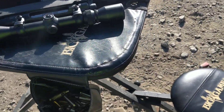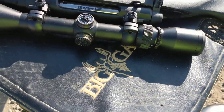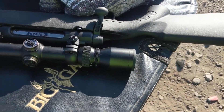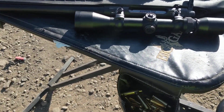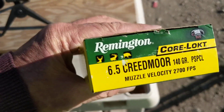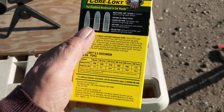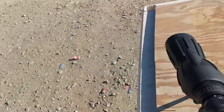I got my Savage Axis XP 6.5 Creedmoor with the stock scope, which I would recommend maybe for a 10-yard pellet gun target. I've spent $20 on buying scopes that are better than this scope, but it's on there so I'm using it. I'm using the Remington Creedmoor 140 grain bullets — the Core-Lokt pointed soft point bullets. I'll show you what I got.